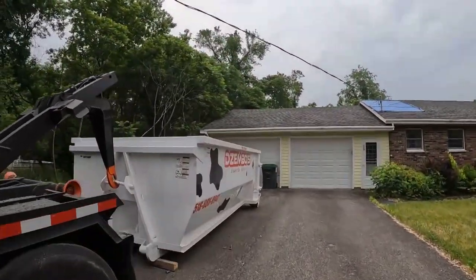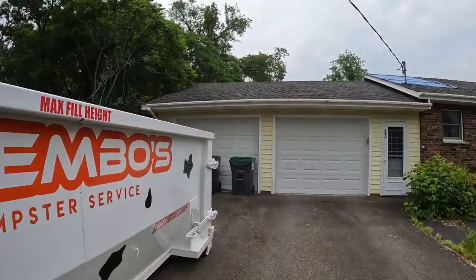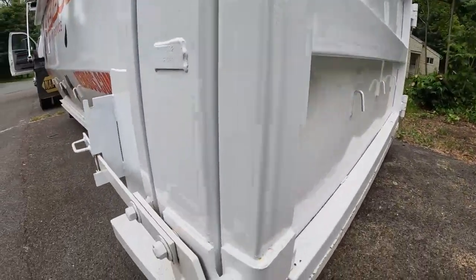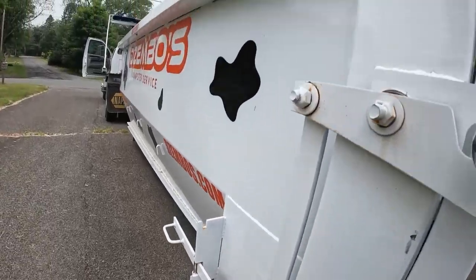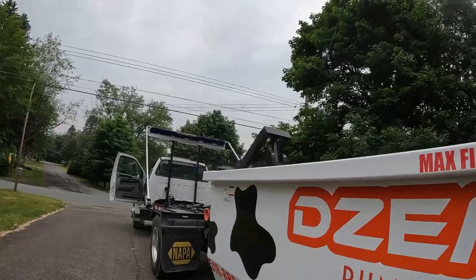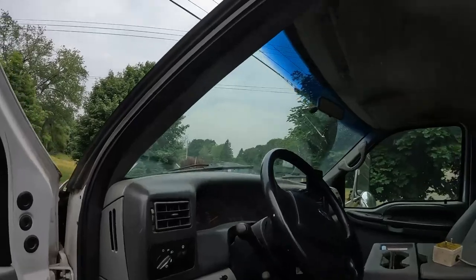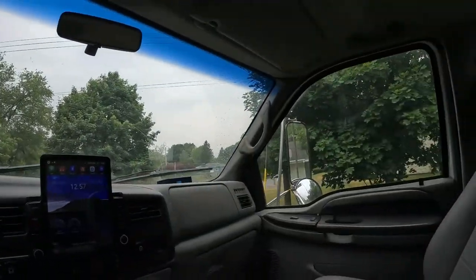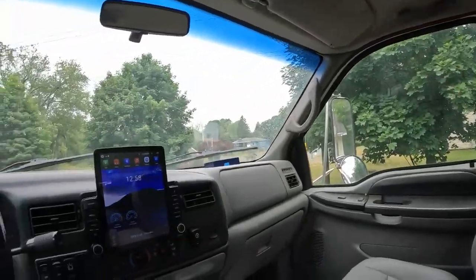One thing you always want to do — you can see the hook is on — is just make sure it's locked up. The safety chain's not on, so I'll enable that now. Safety chain's on. Take a look, see what the customer has in there. It looks like it's all fairly fastened down. So get back in the truck, take the e-brake off so the truck can roll if needed.